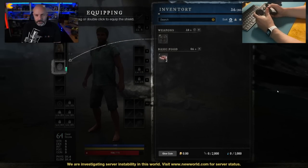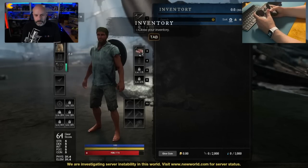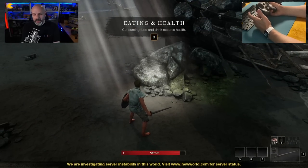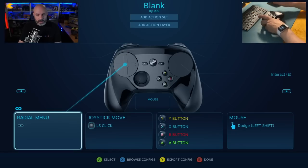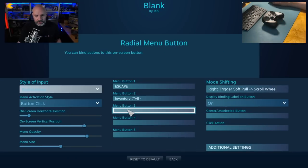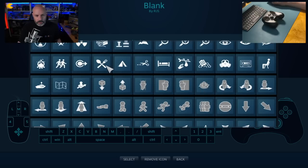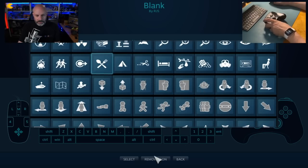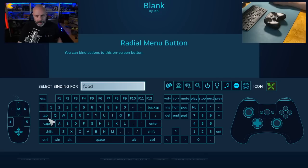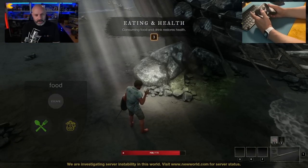They want me to equip stuff, so I'll grab it and use the gyro to move it where they want. And close my inventory. Now they want me to consume food and drink to restore health by hitting the 3 button. I don't have a 3 button, so I'll make one. On the Steam Deck you can also just touch the screen, which is great. I'll choose an icon — something to do with food — there's a fork and spoon. I'll select it, go with green, call it food, and assign it to the 3 button. Now I bring up my menu and I can eat a piece of food.